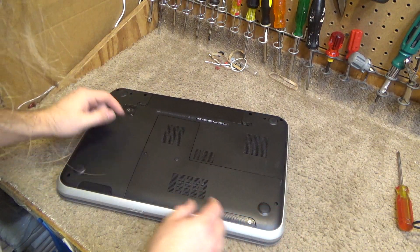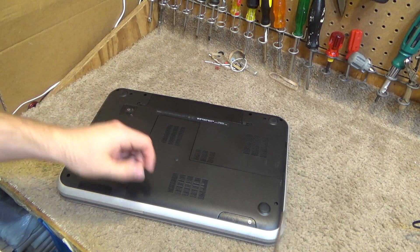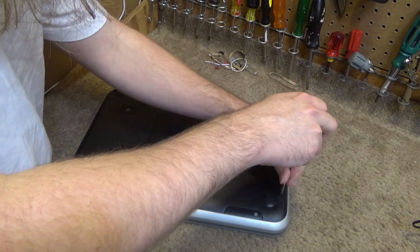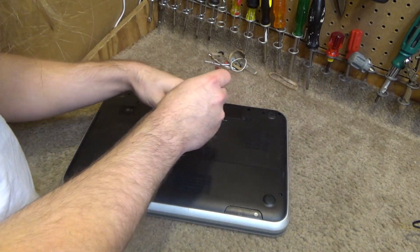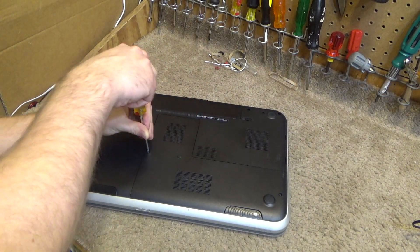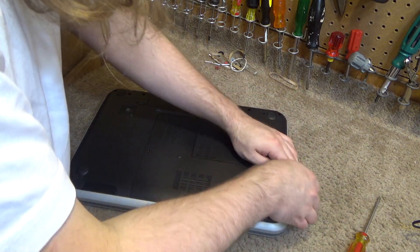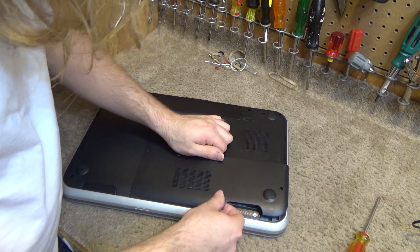There are two screws to release this panel here, and this is what we need to take off. Now we just have to finagle this off.